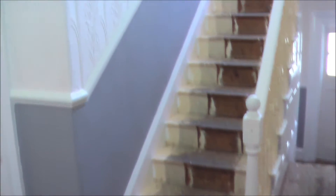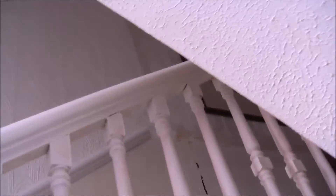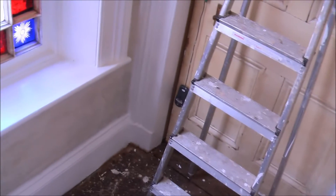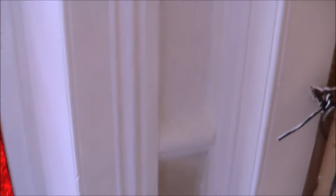Day two of doing the upstairs part of the hallway. Grey walls are going up and I've managed to undercoat some of the spindles. I did undercoat and gloss the window yesterday but it will need another coat. I haven't even sanded the door yet. I've glossed all the skirting and dado rail, the walls have been painted, and the ceilings have all been painted.